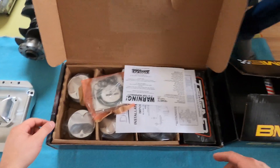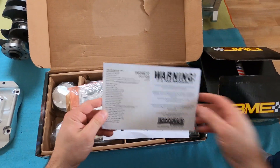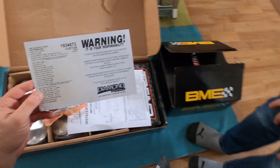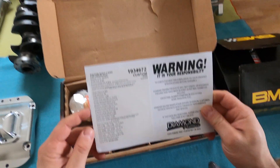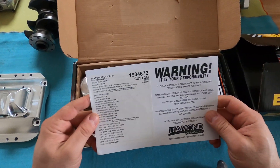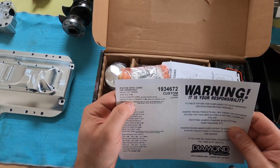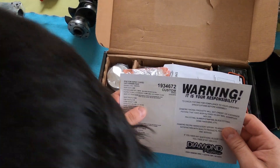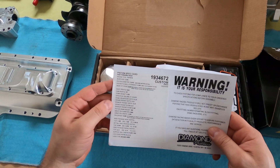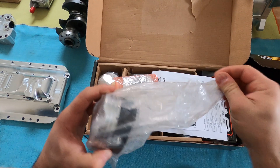Next up, pistons. Thank you to Induction Performance for sending these beautiful pistons. These pistons are custom pistons by Diamond. As you can see, the specs — they're stock bore, stock stroke, and they have a ten and a half to one compression ratio, which is why there's a little bit of a dome.